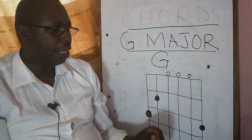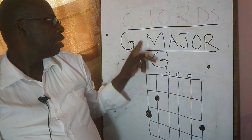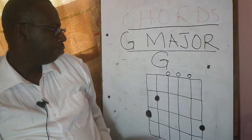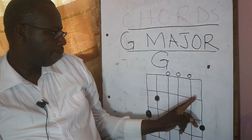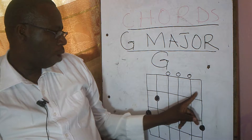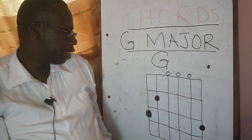If you look at the picture on the board you can see that it is G major. This is string number one, two, three, four, five and six string.